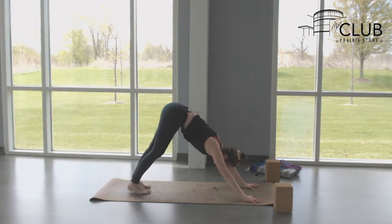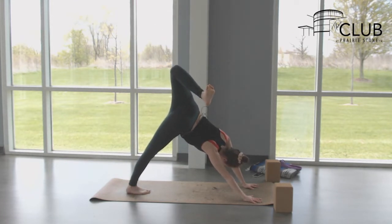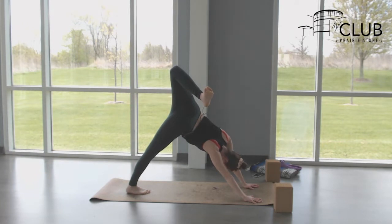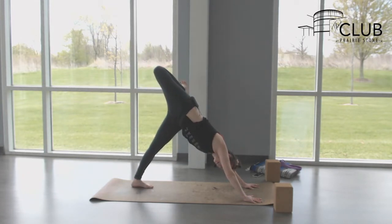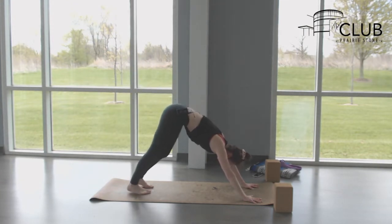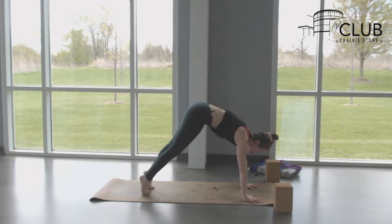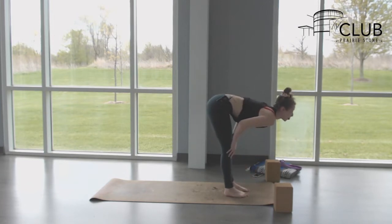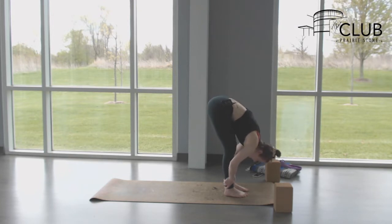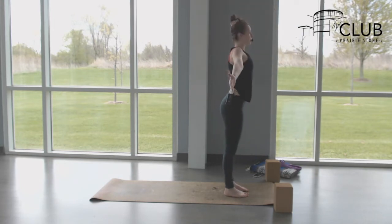Inhale back into high lunge, reach the arms up. As you exhale, left foot steps forward, chair pose at the top. Inhale, exhale to fold, inhale halfway lift, exhale back to plank and vinyasa. Five breaths in your dog. While here you can lift the left leg up, bend the knee stacking the hips, getting a beautiful stretch across the front of the pelvis. Bringing the left foot down, do the same on the right side. Right foot down, take one more breath in dog. Inhale looking forward, exhale step or hop to the top of the mat.